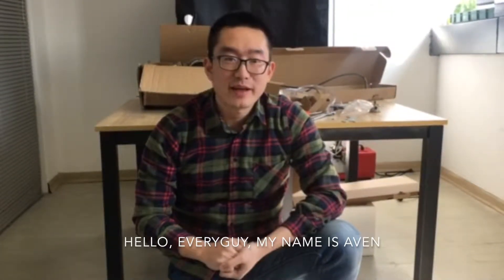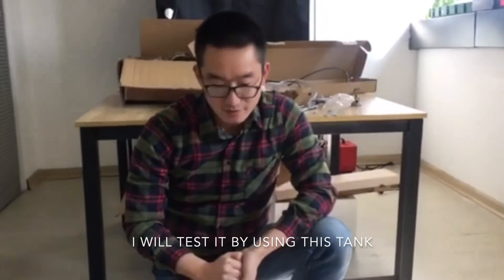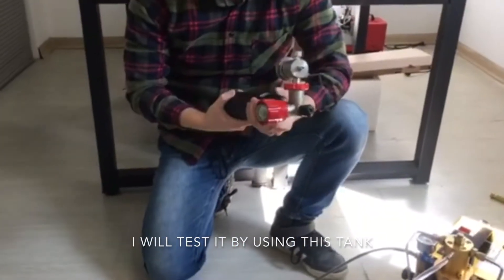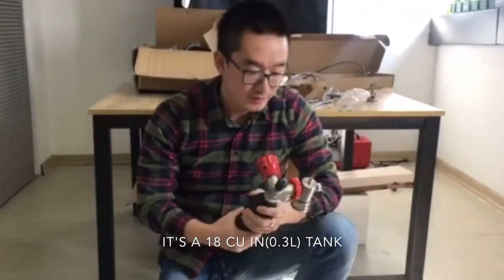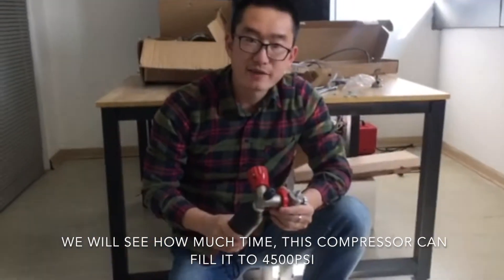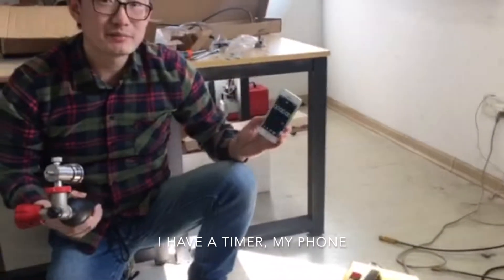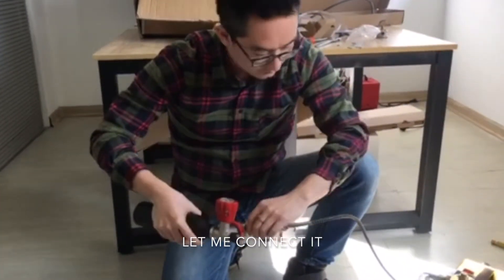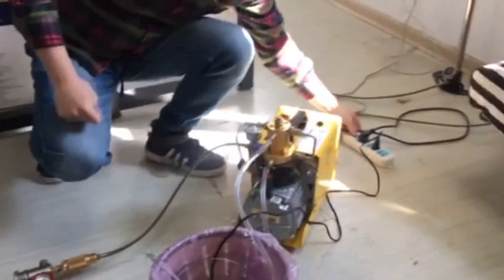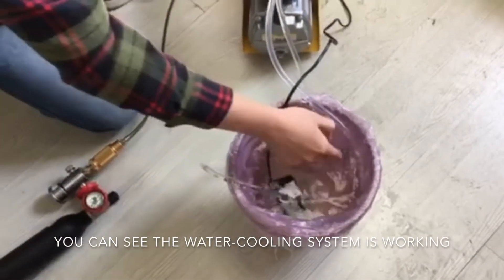Hello everyone, my name is Evan and today I will show you our BCP compressor and I will test it by using this tank. It's an 18-inch scuba tank and we will see how much time this compressor can fill it to 4500 PSI. I have a timer, my phone. Let me connect it — you can see the water cooling system is working, and okay, I'm ready.